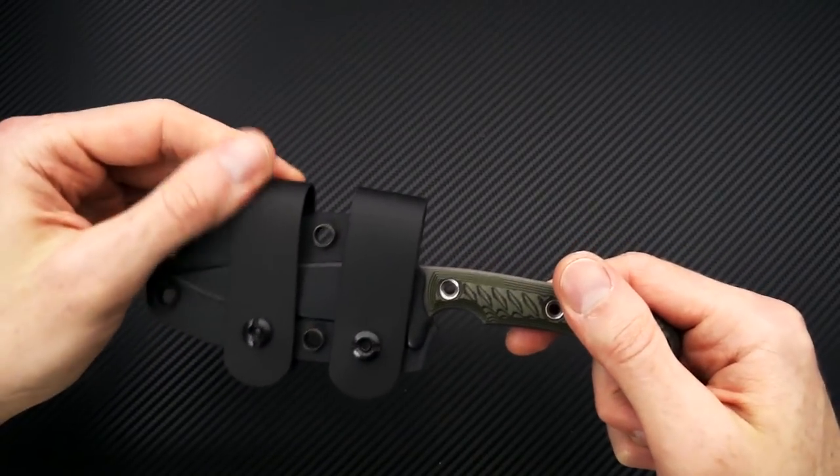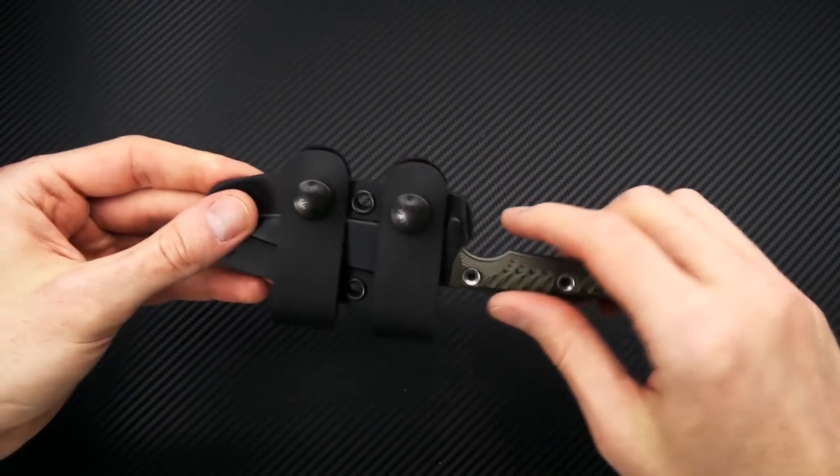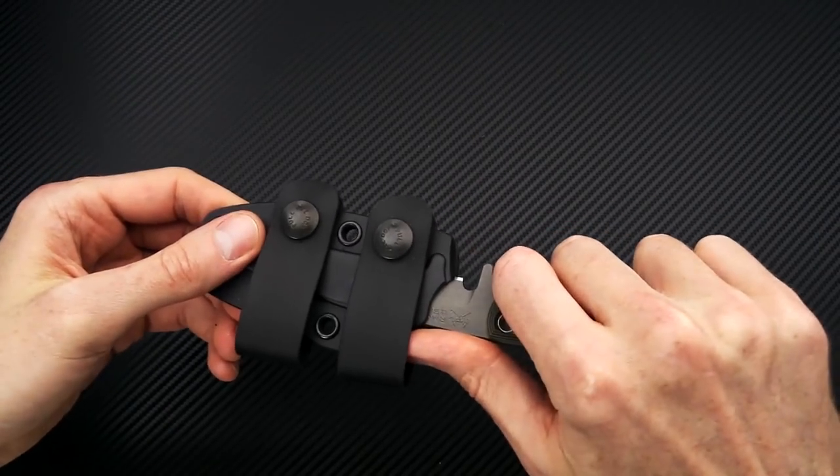Also makes a great outdoor option as well as an everyday carry fixed blade. It's set up with scout style loops for horizontal belt carry and a nice custom molded Kydex sheath.